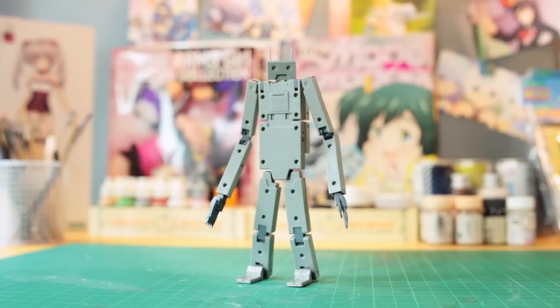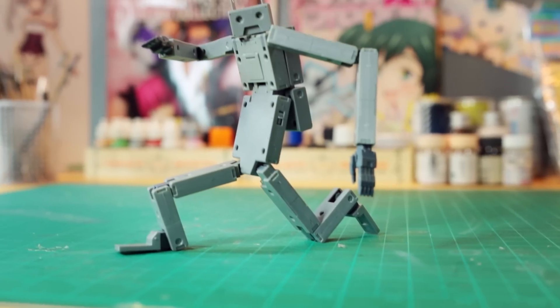Now, before you ask, you can't actually charge the Joo Deng-kun, so please don't try. But he can do just about everything else. He may look a little stiff, but actually, he's got plenty of moves.